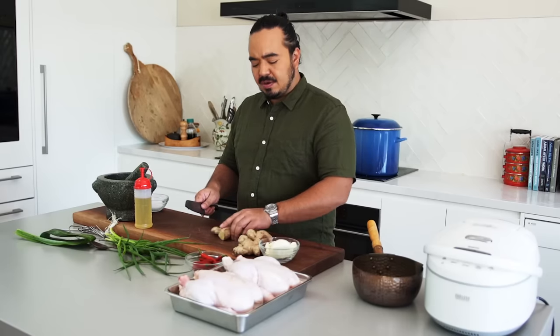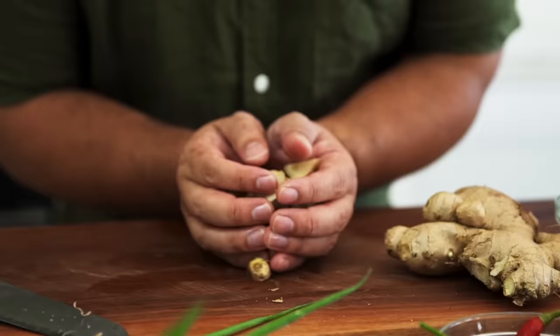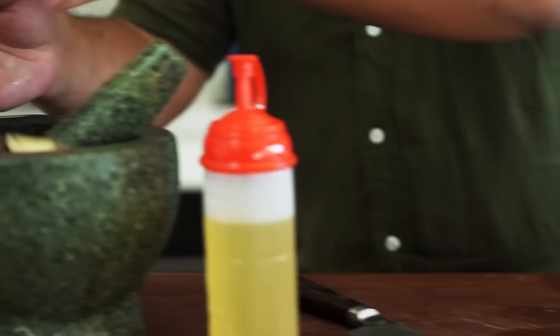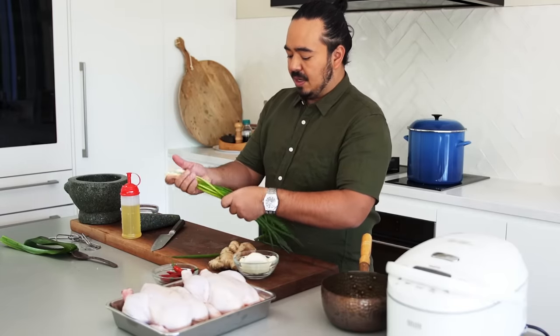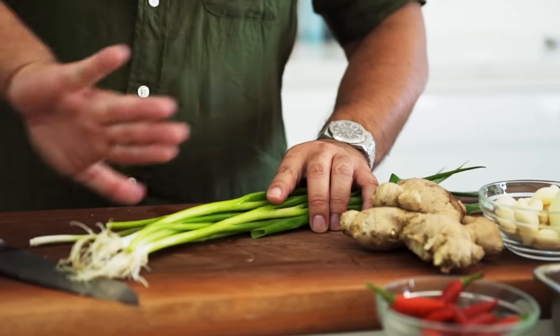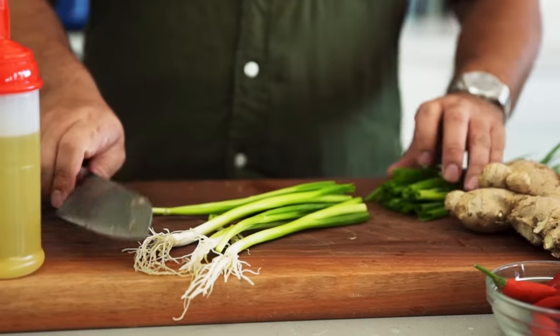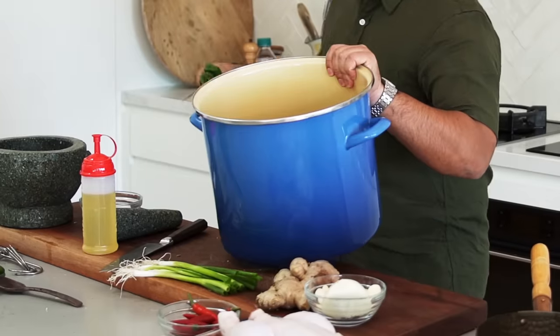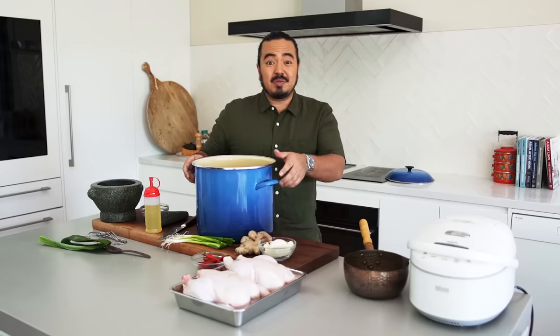I'm going to start with some ginger — you don't need to peel it. I've got a nice hunk; just cut it into a few pieces and drop it in the mortar and pestle and give it a good crush to release its fragrance. Spring onion oil is a really important part of Hainanese chicken rice, so we'll use that portion for that, but these off-cut ends we can add into our stock for a little bit more flavor. Fill it up with water.